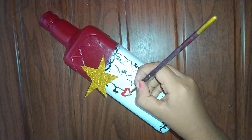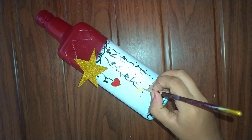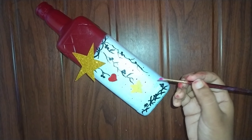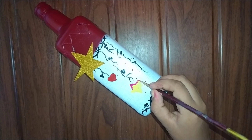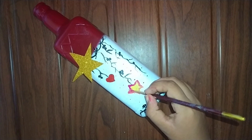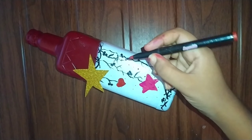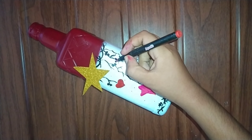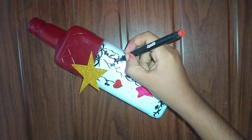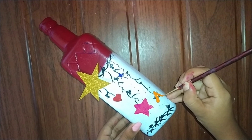Now I'm going to add some colorful stars. I'm going to add the color of the stars. I'm going to add a heart shape to the stars. I'm going to add a bright color to the stars. Click the color of the stars and select the star.